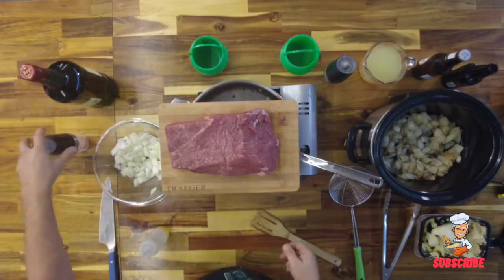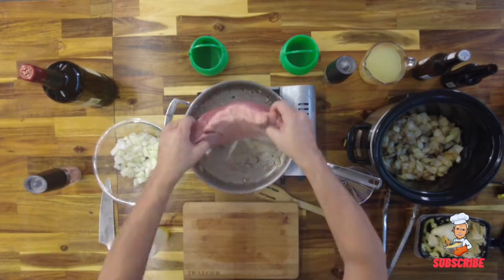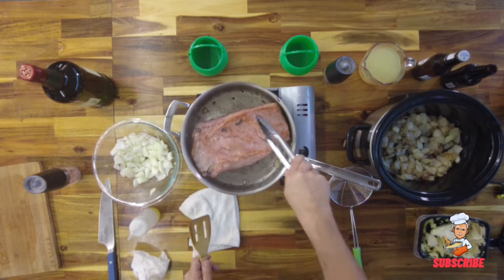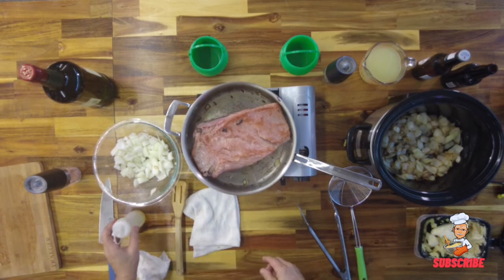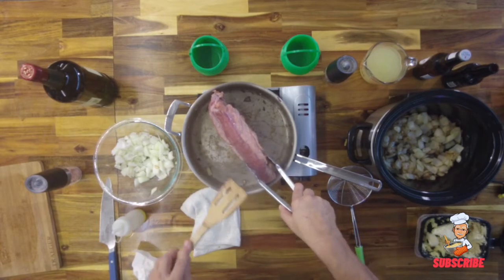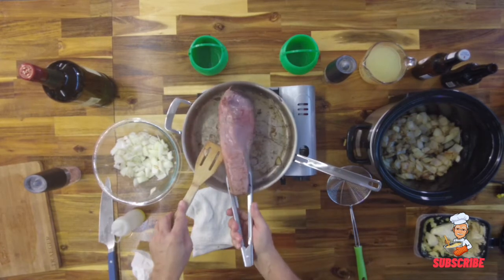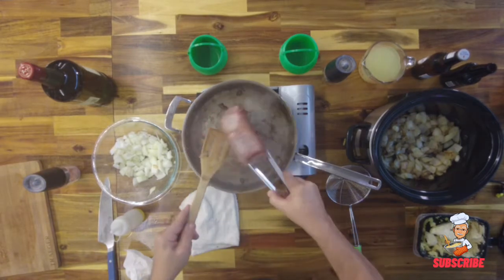Right here is our corned beef. See how that's browning up? A little oil makes it cook faster and brown up better. You see them in the fancy steak houses — this is what they do, so they have color and flavor on all sides. Once you've got it seared up nicely, we're going to put it in the slow cooker.